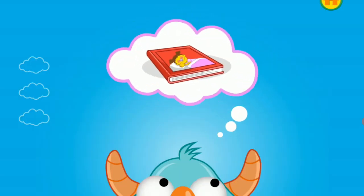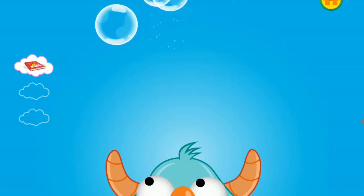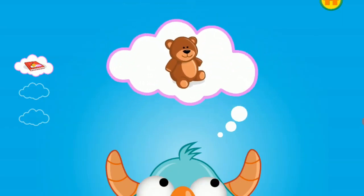Look at a book about bedtime. Think of a plan. Keep thinking. You've almost got a plan. Snuggle with a stuffed animal.